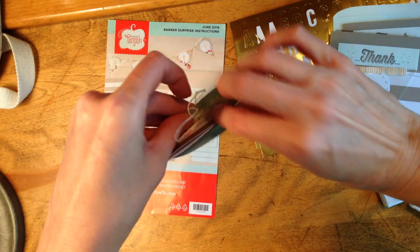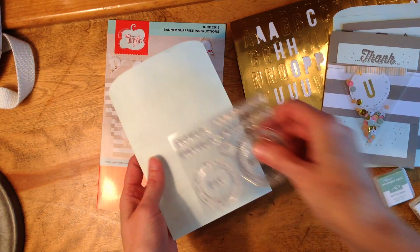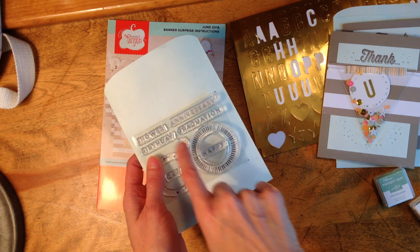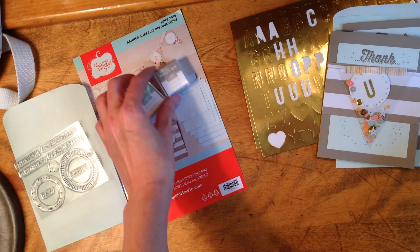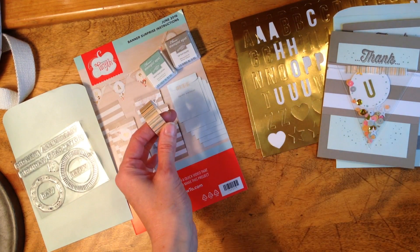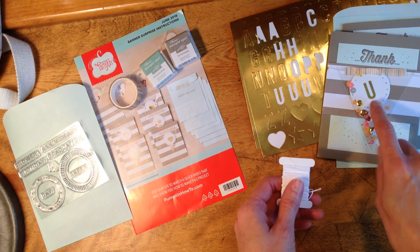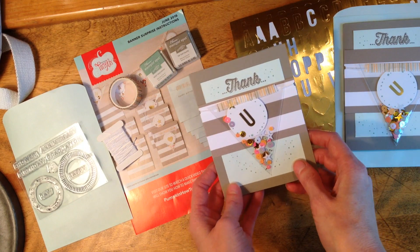I would probably hand deliver this, and I would stamp it with an appropriate sentiment — happy shower, birthday, anniversary, or graduation were included. We also got two little ink spots in Mint Macaron and Tip Top Taupe, a length of washi tape to seal up our cello bags, and baker's twine.